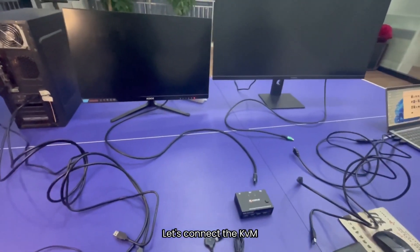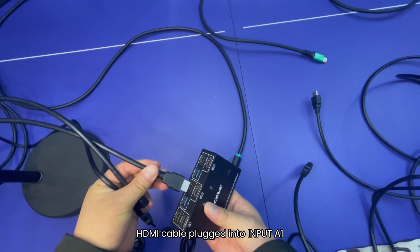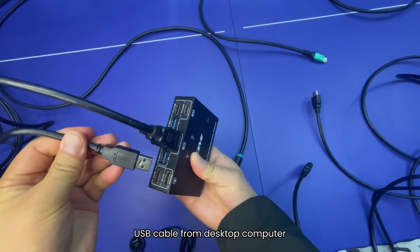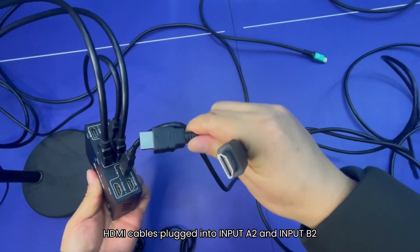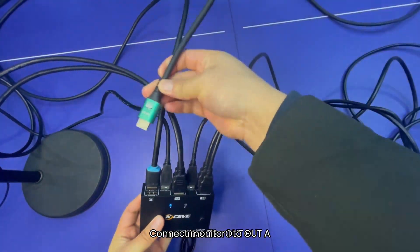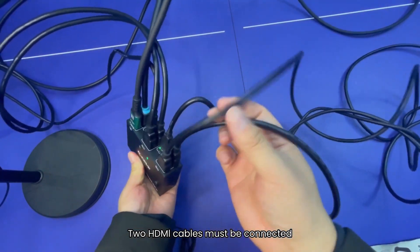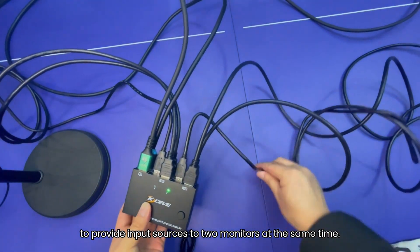Now let's connect the KVM. Connect the desktop: HDMI cable plugged into input A1 and input B1, then the USB cable from the desktop computer. Plug in the laptop's USB cable and HDMI cables into input A2 and input B2. Connect monitor 1 to OUT A. When using the dual monitor KVM, 2 HDMI cables must be connected to provide input sources to two monitors at the same time.